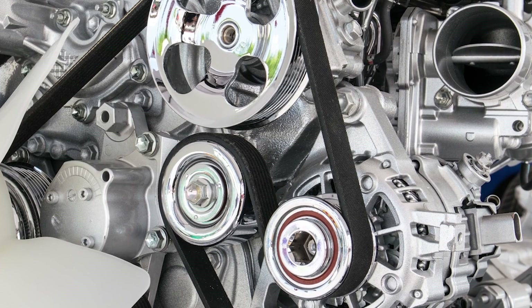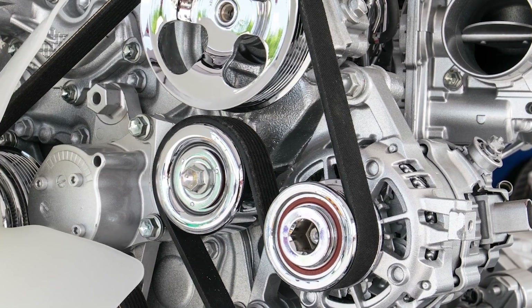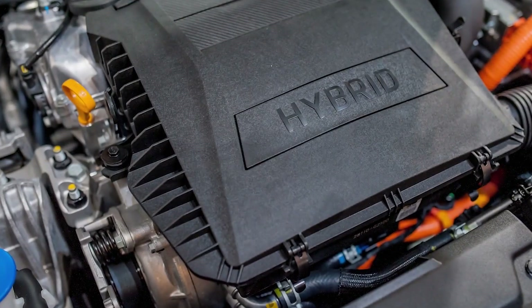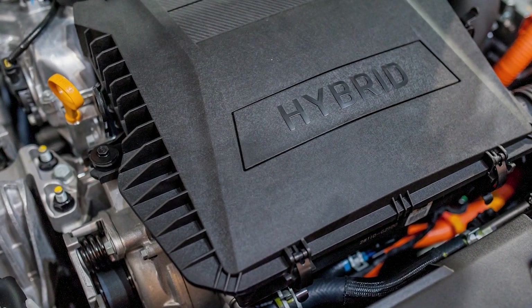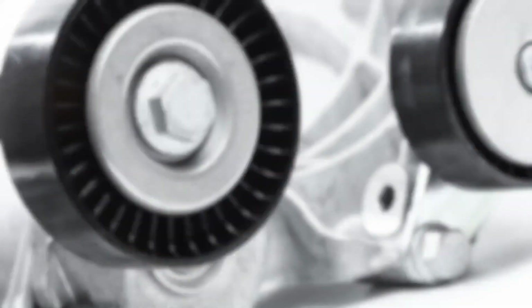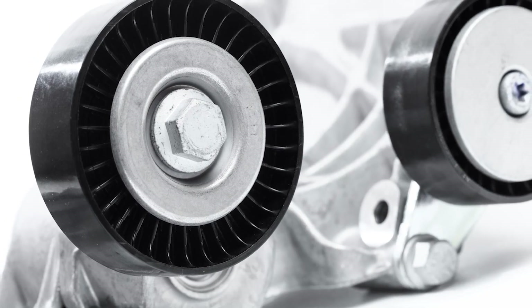The other obstacle is the packaging on most modern engines, which leaves very little room to route the belt and move the tensioner. It's even worse if the new tensioner comes out of the box fully extended.